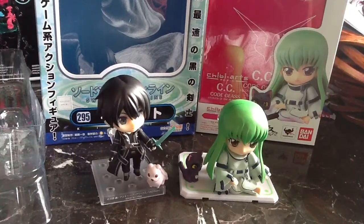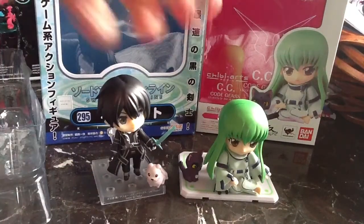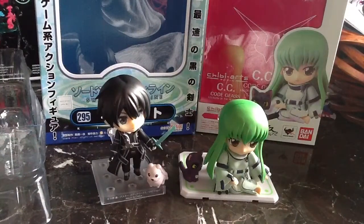I've just unboxed my Kirito Sword Art Online Nendoroid by Good Smile and my CC Code Geass Chibi Arts by Bandai. I'm going to compare the two because some people swear by one or the other, and I've never had these particular figures before. I have a Figure Arts and a couple figures by Bandai, but I've never specifically had these ones. First of all, the packaging.